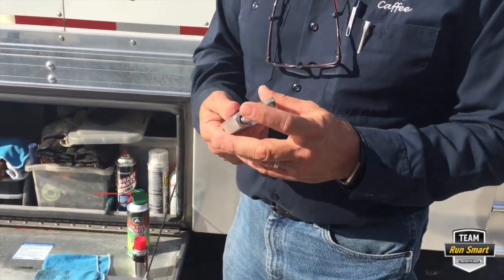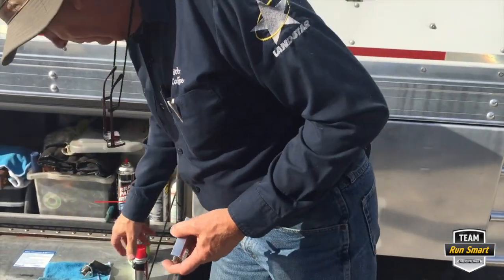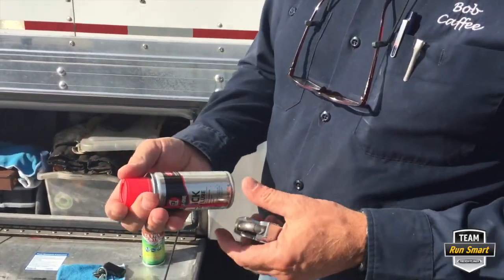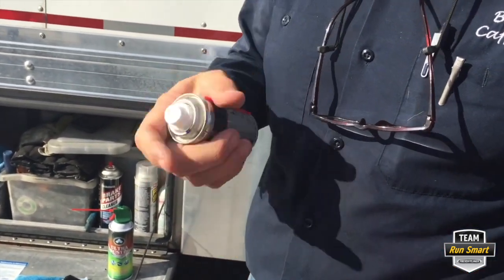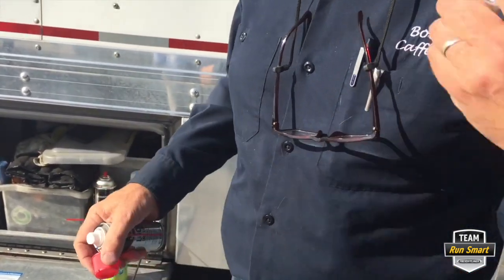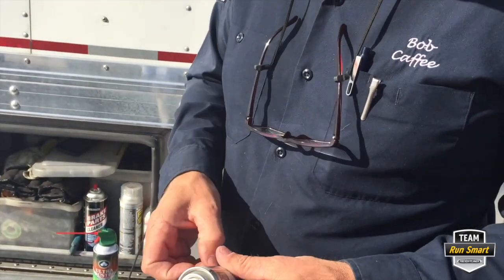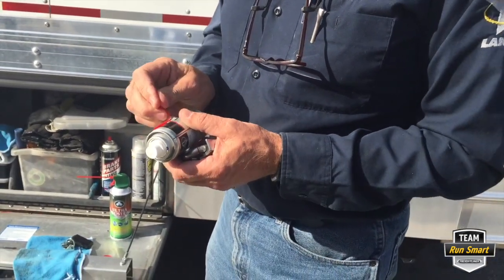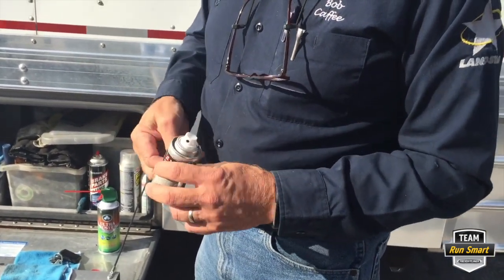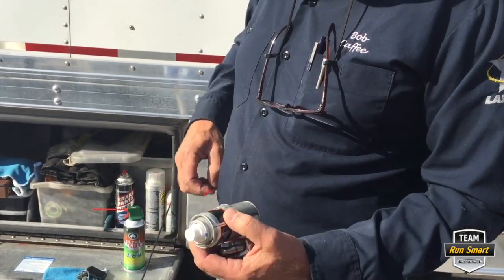The thing about these locks is you can't get the key out unless it's locked. So we'll take the key out. Now, I've got this 3-in-1, but you never want to use an oil in a padlock, because all it does — especially if it's going to be outside like on the back of the truck — is gather up any dust or road debris. So 3-in-1 has this specifically dry lock lube.